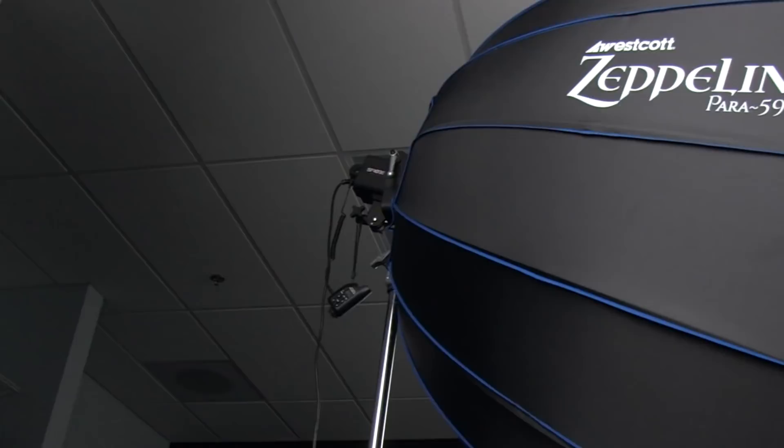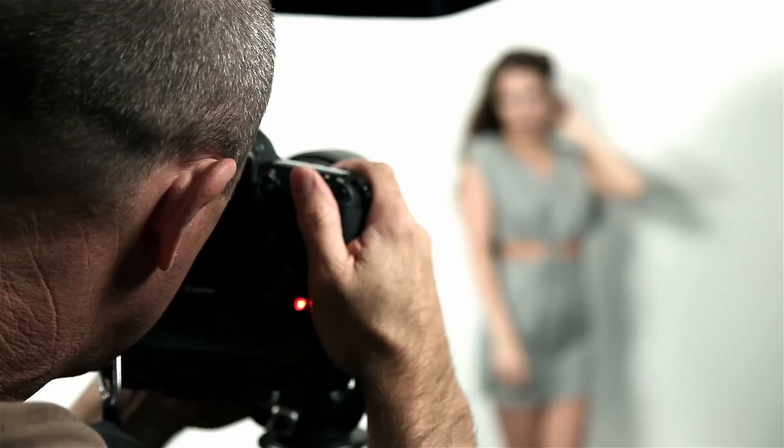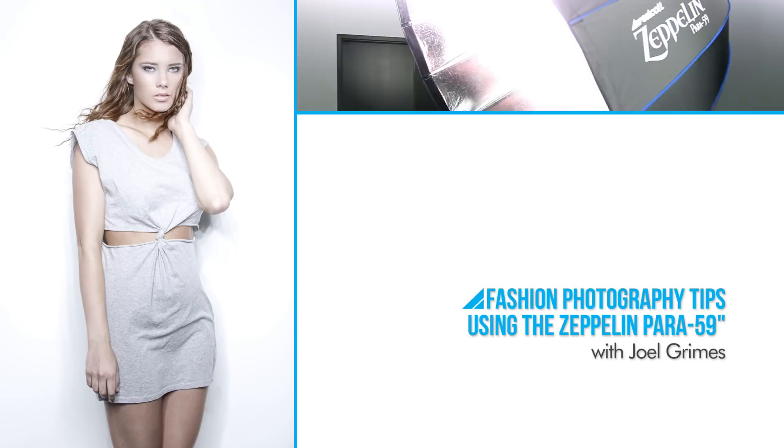Hi, Joel Grimes here with the 59-inch Deep Parabolic Zeppelin. As a general rule, when we talk about beauty fashion, one of the most beautiful ways to approach it is to put a modifier straight over the camera.